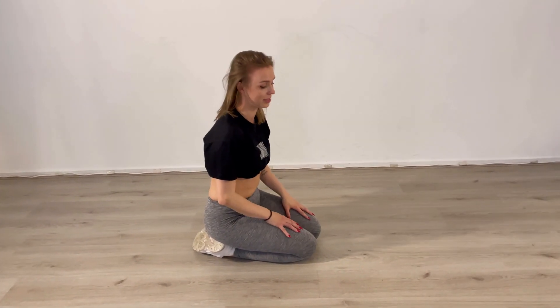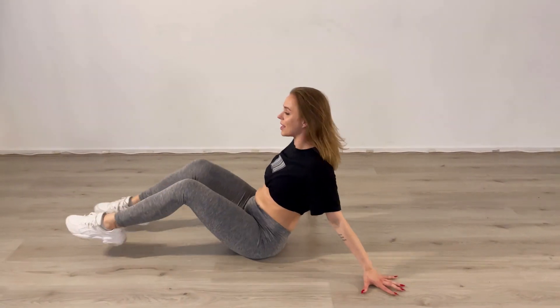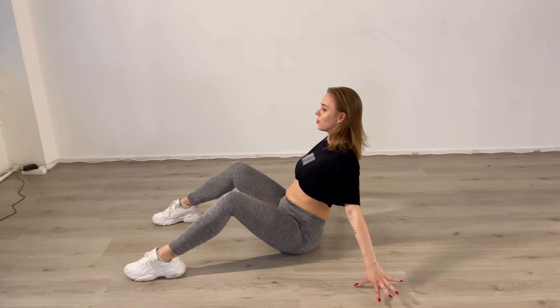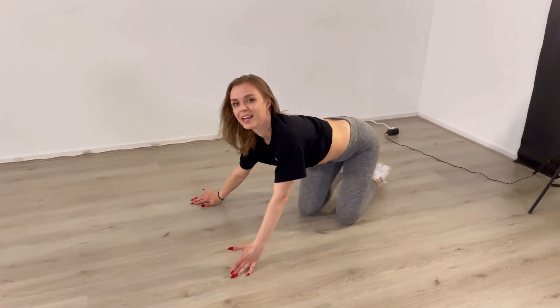Then comes option number three — the most beautiful one, but also the most difficult one — and that is splitting your legs open. So you're sitting here, whatever you just did in your choreography, and then you go roll. I personally love this move. At the beginning it's a little bit scary and you need to figure out your better side, but the more you do it the easier it gets.